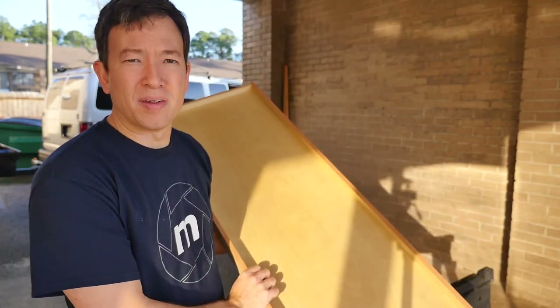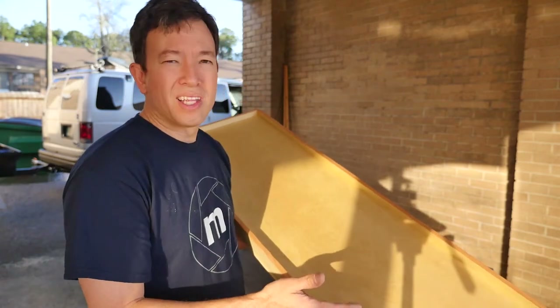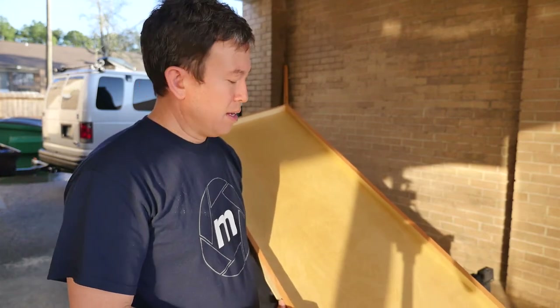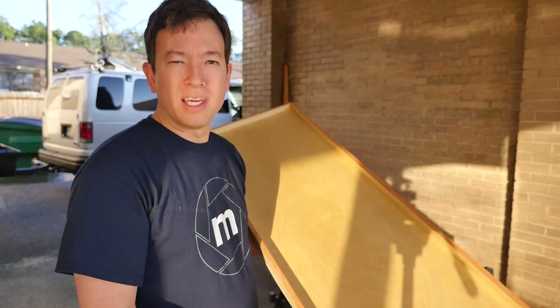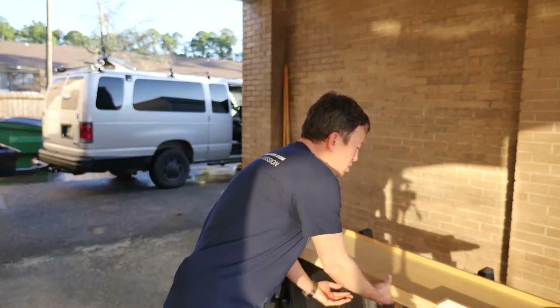We had originally thought about laminating the countertops, but after looking at them and deciding on the amount of work laminating would take, and also because the laminate I was going to use was a wood grain - to me, the actual wood is even much more beautiful. So we're just going to sand these down and polyurethane them with about three coats.